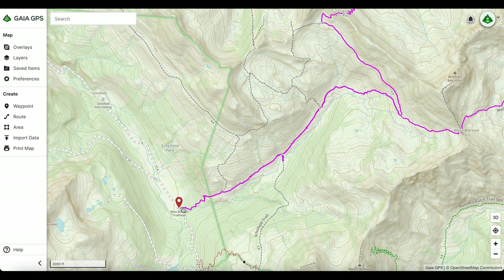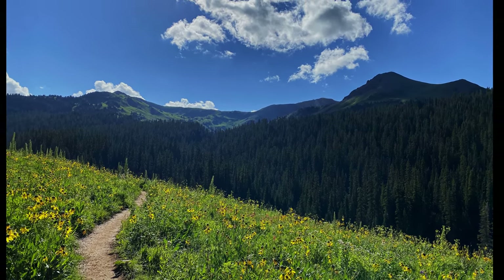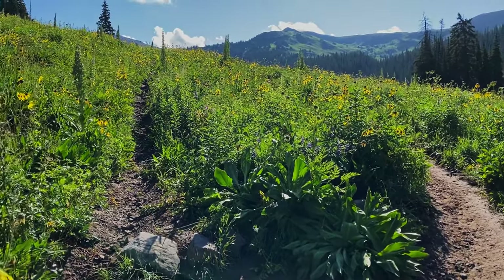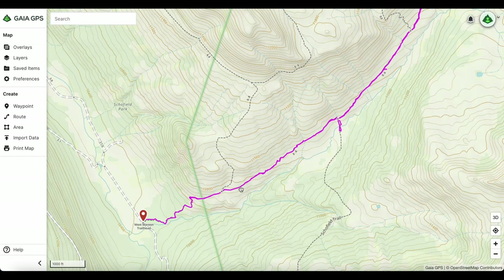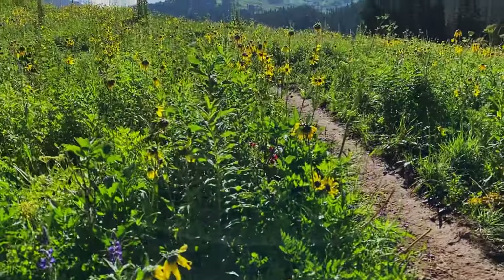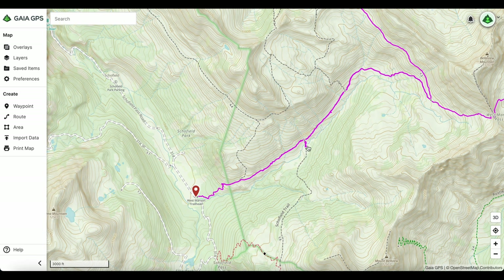The hike from the West Maroon Trailhead to the Aspen Route connection is fairly smooth — just a little uphill, walking along the side of the mountain. One thing to note: there's a little trail sign hidden in the grass where two paths split off. You want to hang to the right. It looks like it's pointing left toward West Maroon, but you want to go right. There are some campsites right across a stream to your right as well.